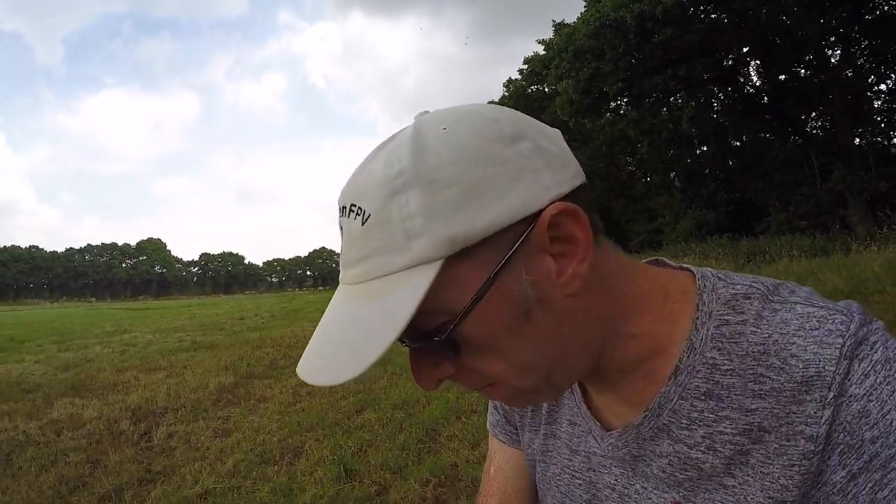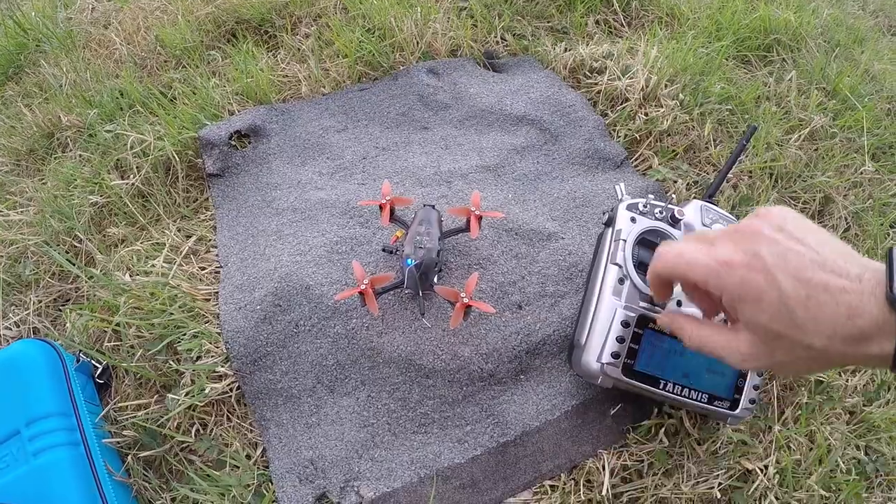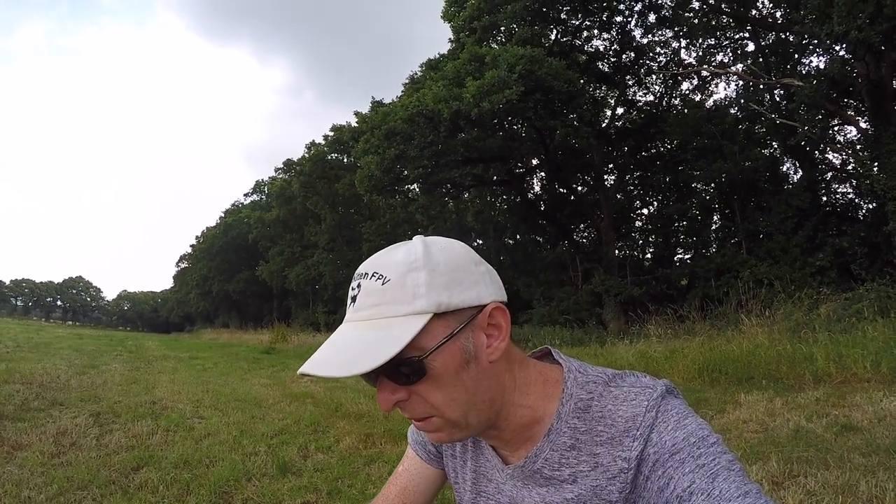Somewhat frustratingly, this isn't arming properly - and it just goes to show when I say this is my first line of sight hover, I really do mean it. On the bench I checked my modes, sorted out my receiver, and actually spun the motors up on the motor tab just to check, but I didn't do it with the controller, so obviously I've either overlooked something or not saved something. I can tell you that the modes are changing but the actual quad itself isn't arming. When I try to arm we get a rather rude beeping and obviously nothing on the throttle.